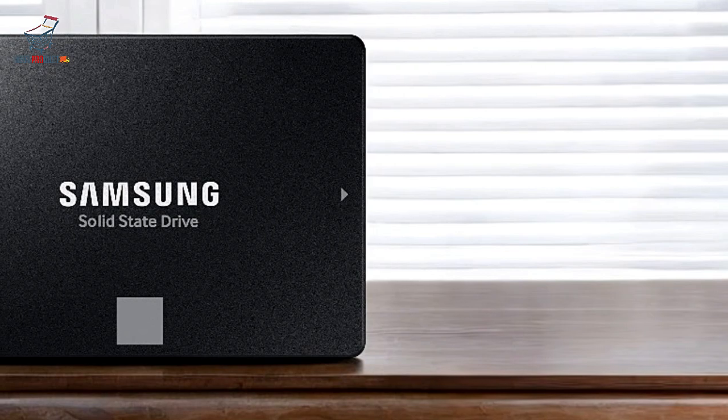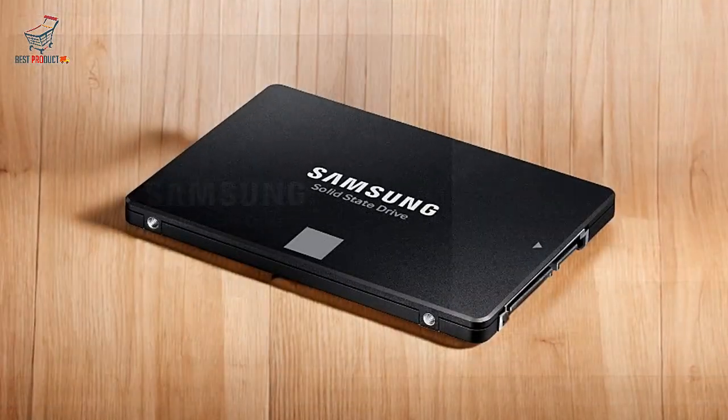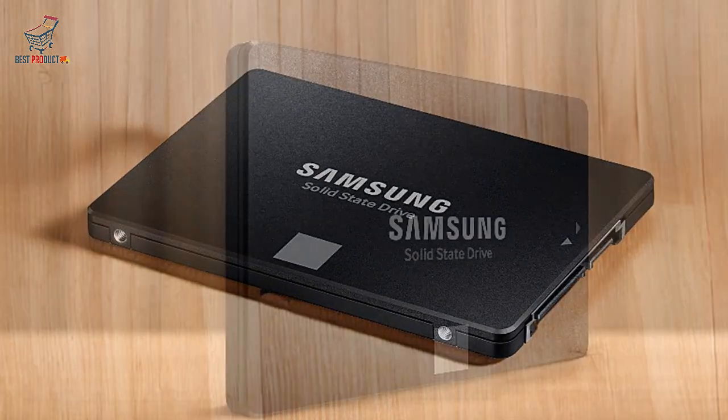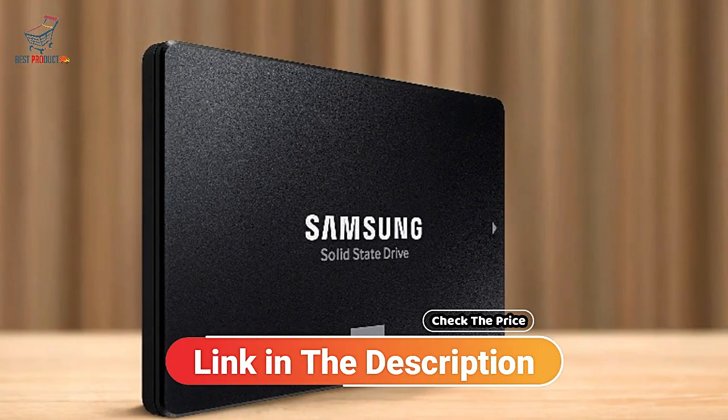Samsung Magician Software: Samsung Magician 6 provides tools to monitor drive health, keep firmware updated, and optimize performance. It's ideal for users who want full control and insights into their SSD status.